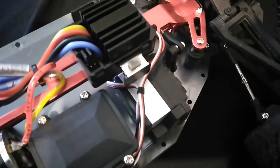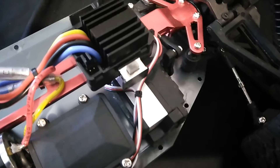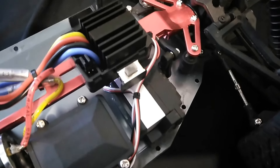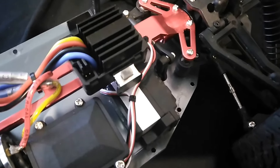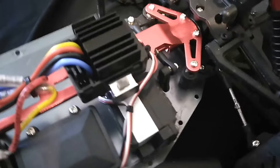The only complaint would be this servo. It's not strong enough. If you're going to just drive around on a Nickel Metal, it's fine. But if you get to 2S, it's not strong enough — it doesn't turn fast enough. It's 4KG. I would recommend an 8KG.